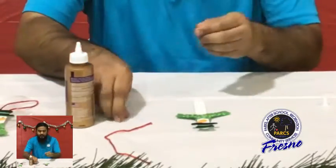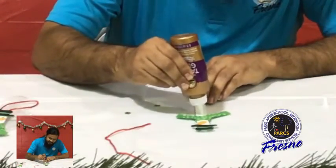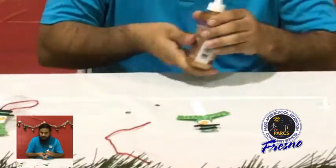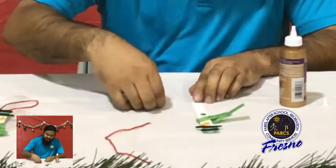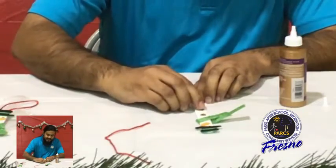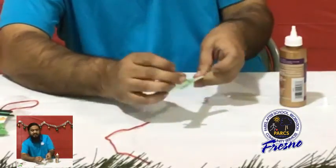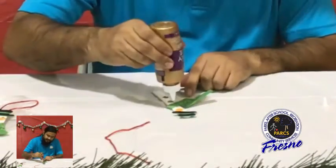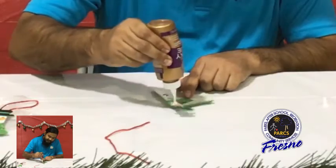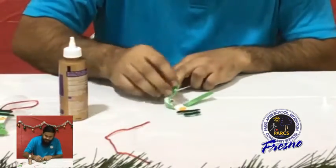Next we're going to put on our jewels — those will be his buttons. Two dots of glue. Oh, there goes our scarf again popping off. That's okay, it must be a windy day out there for our snowman — his scarf is flying around. Let's put a little more glue there. You may need to use more glue, and that's okay, we have plenty of it.